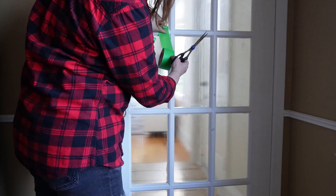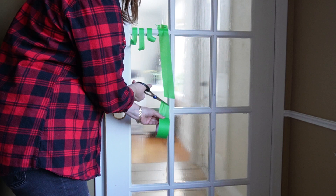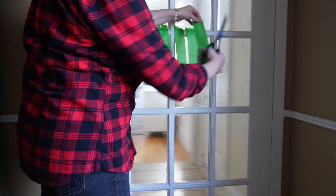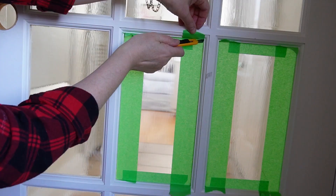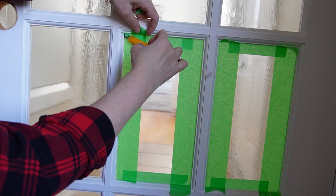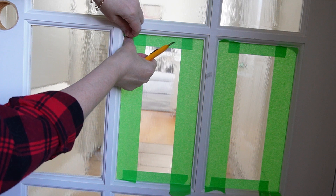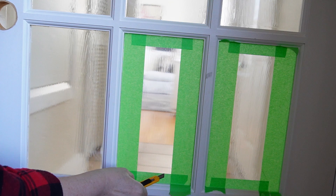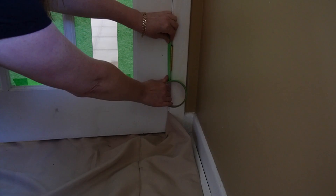I wanted to do a comparison — masking fluid versus painter's tape. On the other side of the door I started masking off the French door panes with painter's tape. I cut a bunch of strips, applied the shorter strips to the tops and bottoms of the window panes, then applied the longer strips to the sides. Using a craft knife I cut away anything overhanging to get a really clean and precise masking on the glass panes. For the door hinges I also used painter's tape to cover them so I wouldn't get any paint on them.